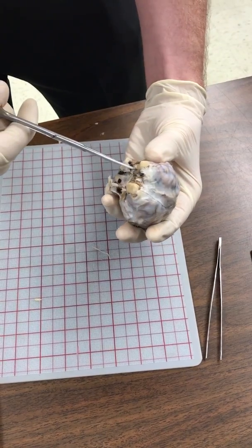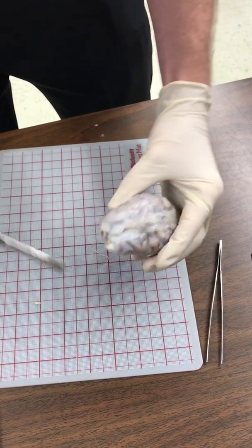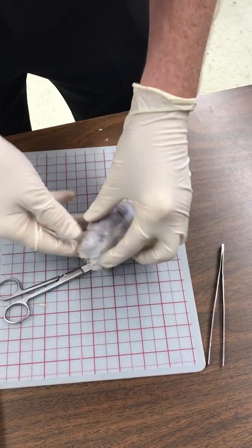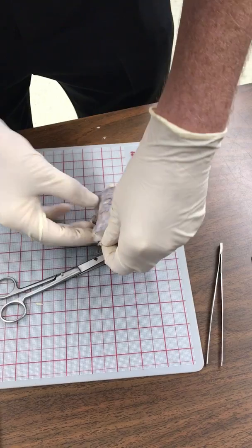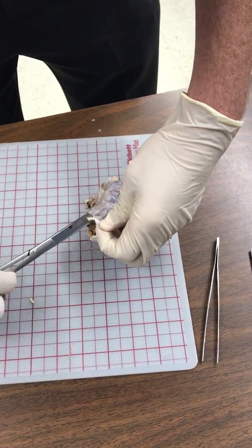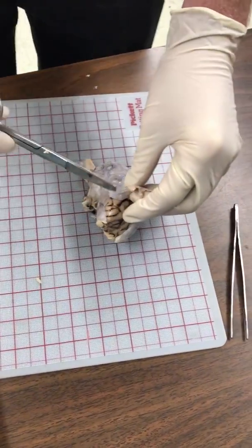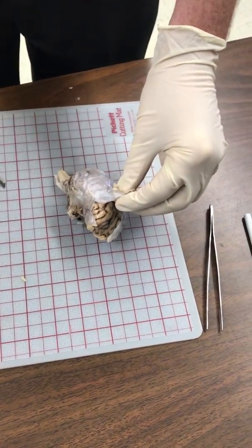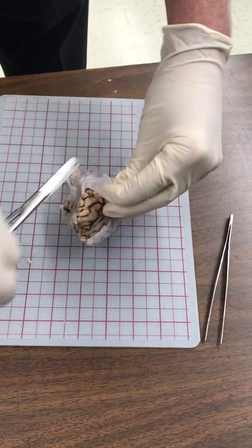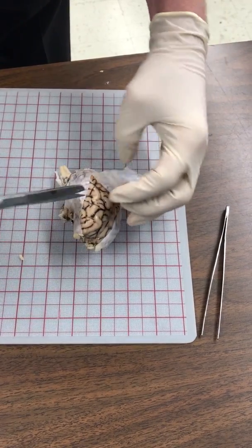We don't want to go too deep into the brain because we don't want to cause damage to the brain. I just made a cut there and it's already coming right off, so we're going to go ahead and remove the top. I'm just going to cut it into pieces so it's easier to manipulate the dura — cutting alongside there and moving that top section.